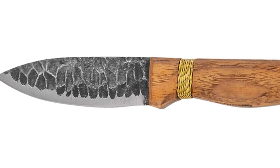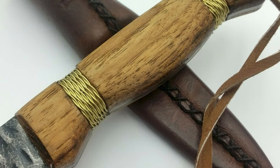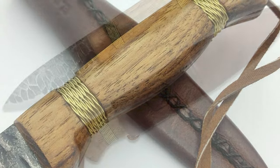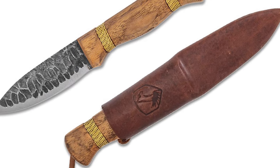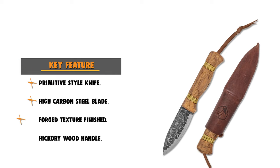The Condor Cave-Lore is a modern take on a primitive-style knife. It features a brass wire-wrapped handle made from burnt American hickory. The handle is 5.01 inches in length. It comes with a handcrafted welted leather sheath.